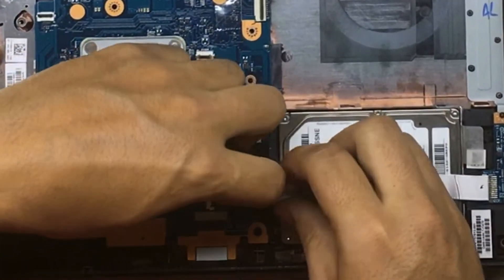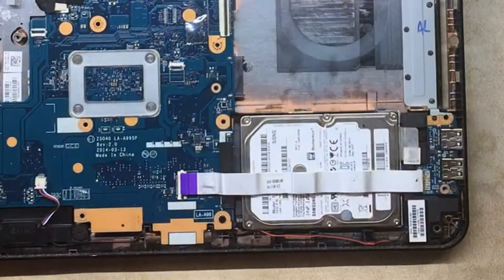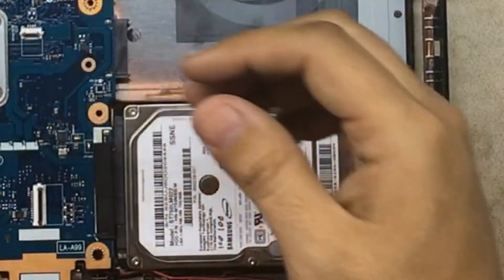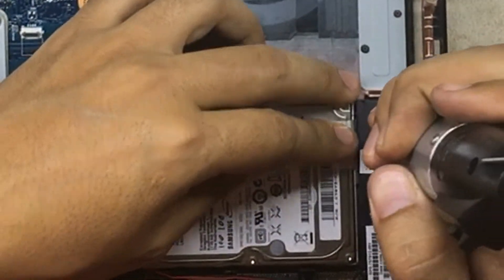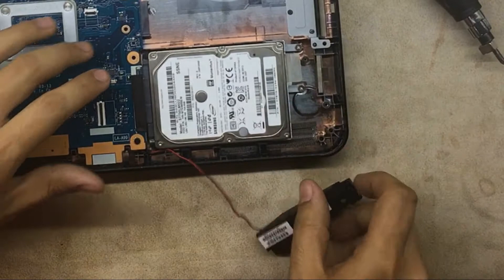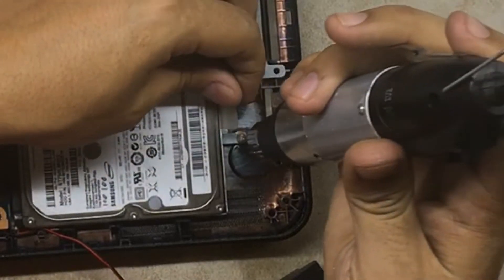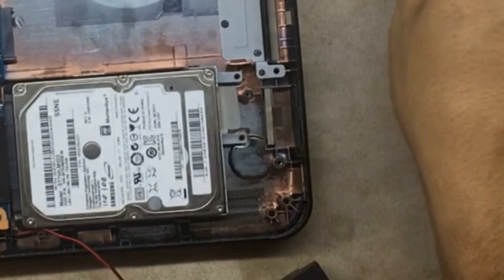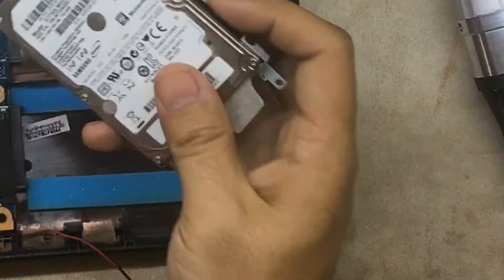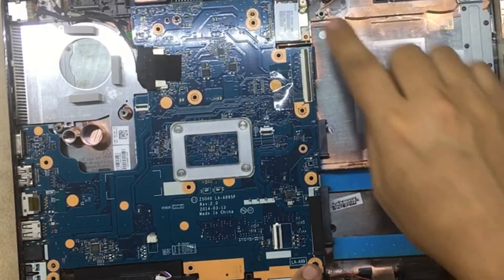Remove the ribbon cable that holds the USB ports on one side, remove the USB port screws. Lift up and remove the speaker. Once you remove the speaker, there are two screws holding what's called the hard drive — remove both of them, slide it to your right, and that's it — that's the hard drive. You can replace it now if you want.